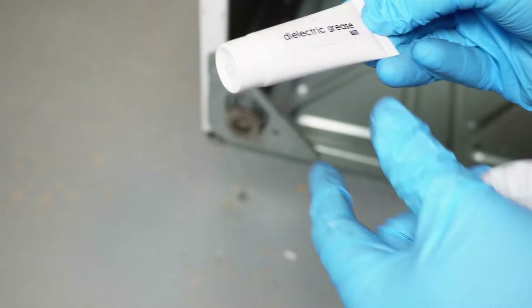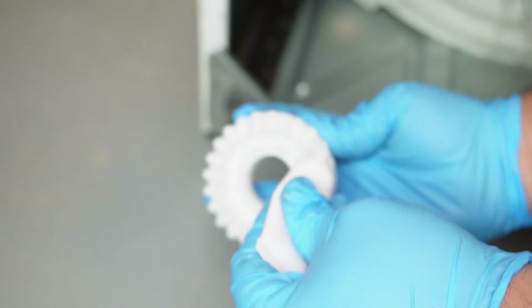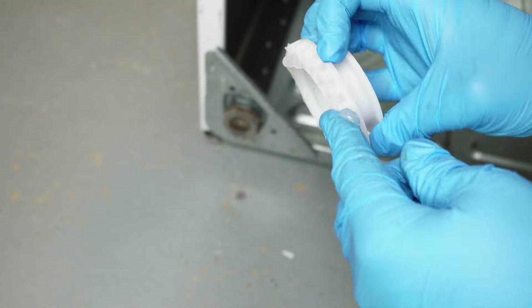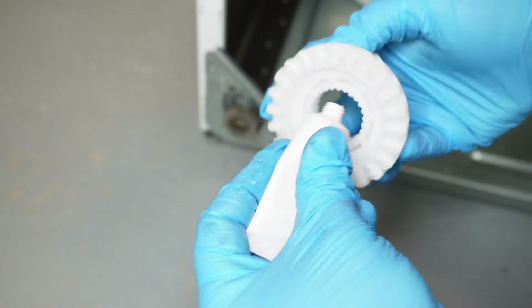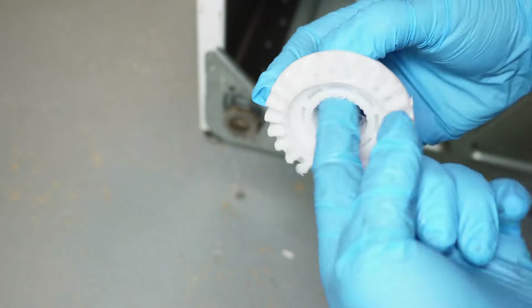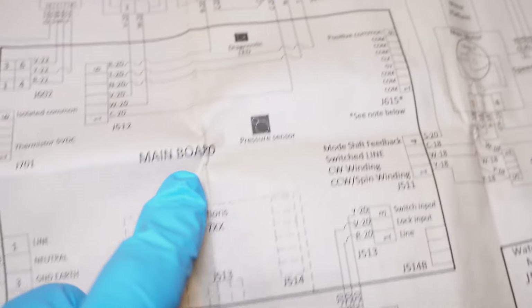If you find the clutch is bad, make sure that prior to reinstalling the new one you lubricate both the clutch and pulley system. In this case, I'm using silicone-based dielectric grease. Make sure to lubricate both the splines on the inside as well as the bottom of the gear like you see here. If you buy the clutch from the link in the description, it comes with this lubricant for free.